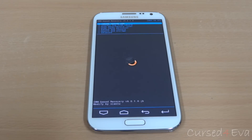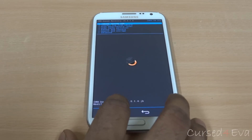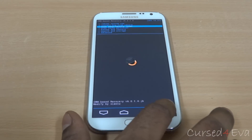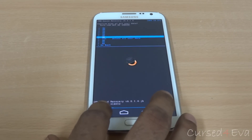There we have ClockworkMod recovery. Now you just need to scroll down to wipe data / factory reset and hit enter, then again — yes, delete all user data.